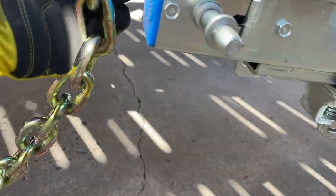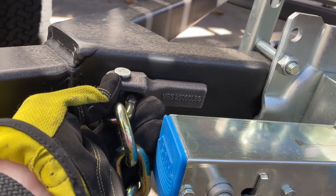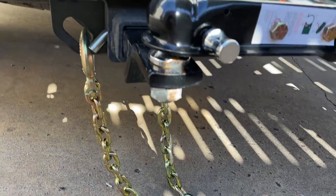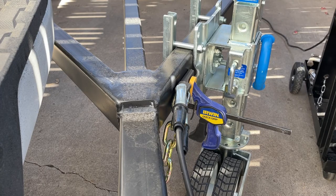These hangers weld onto the side of the trailer, around here. Now we're just going to tack it in place and we'll go back and weld it.